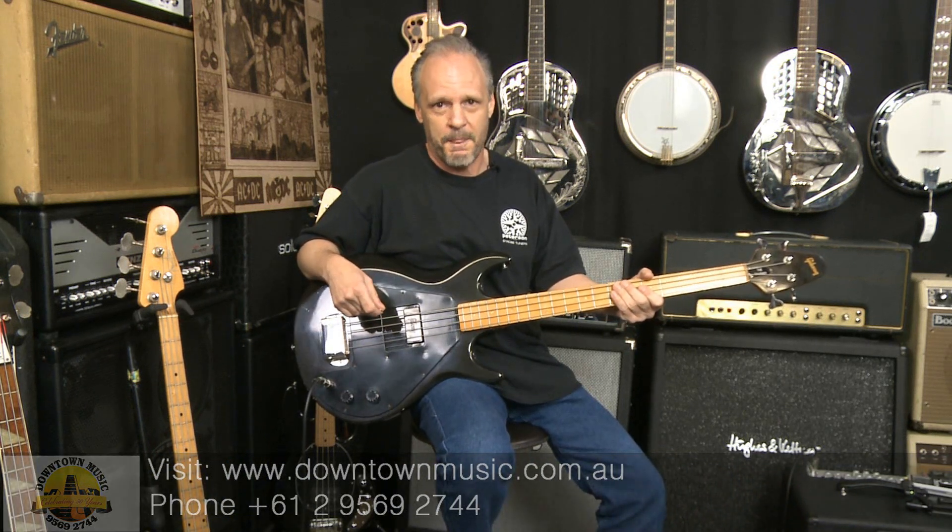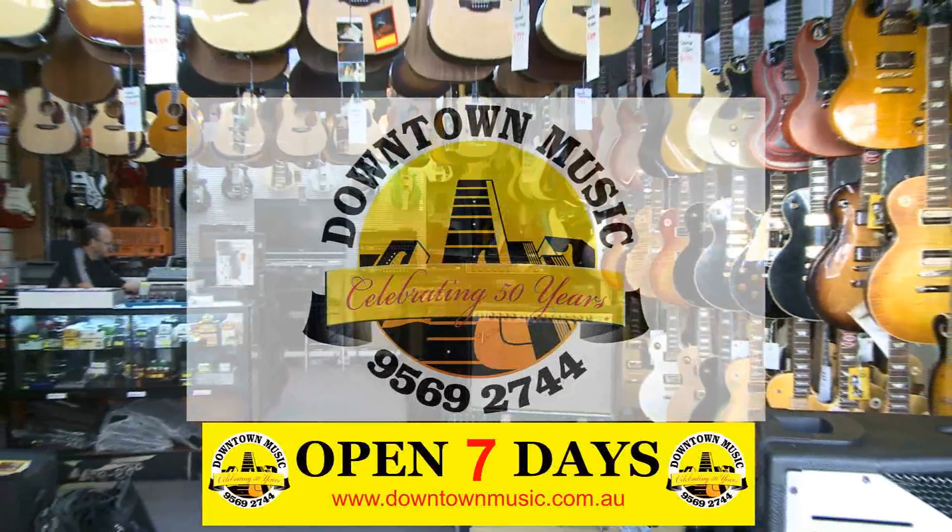These are cool, and if you want to put a KISS cover band together — besides an axe bass, which we also have — this is your bass. Get your blood capsules out.